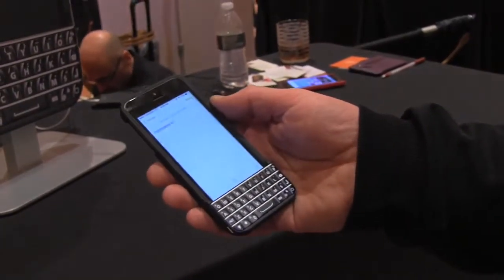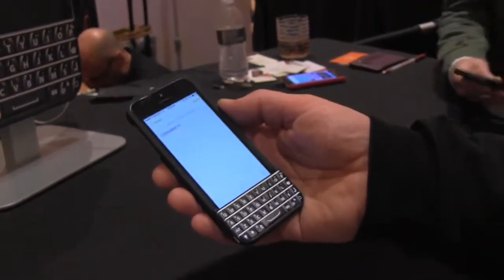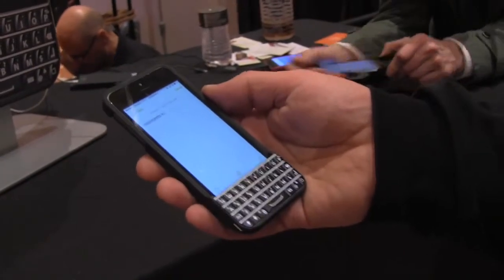Hey, I'm Rollert with Mobile Geeks and I'm checking out the Typo keyboard, which is backed by Ryan Seacrest. This is a hardware keyboard for the iPhone 5 and iPhone 5s which just slides onto the Apple smartphones.